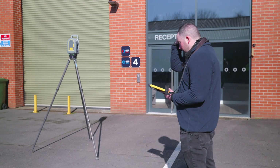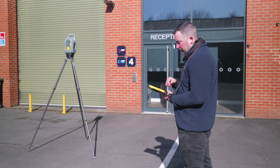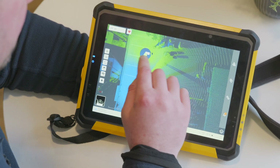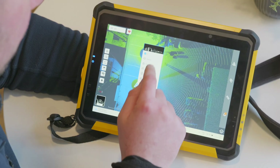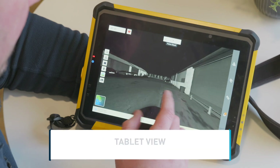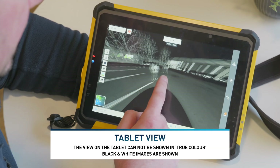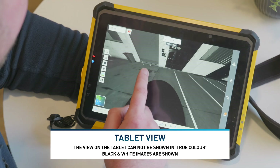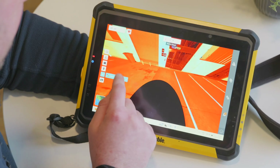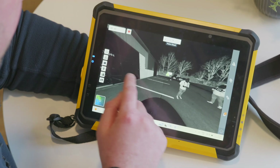Now I've got images downloaded and my scan downloaded — two stations registered to each other in the tablet. I can look at register, export, display, nearest view, or the view itself where I can see the panoramic pictures. I can display in true color, color-coded intensity, or grayscale — I'll just leave it in grayscale for now.